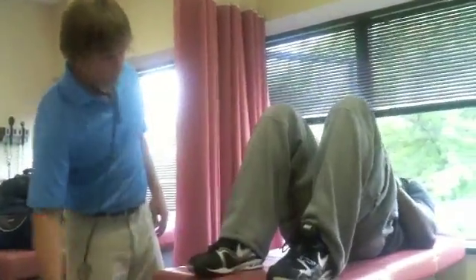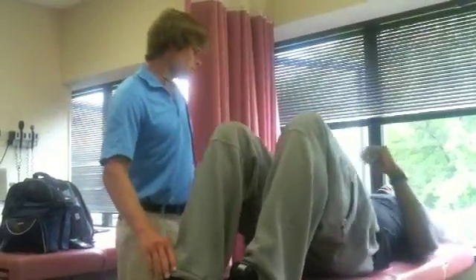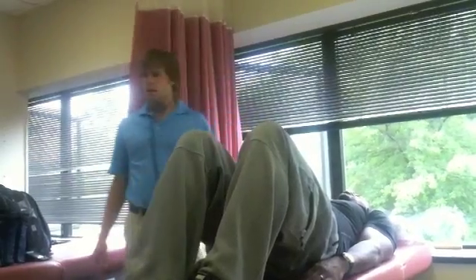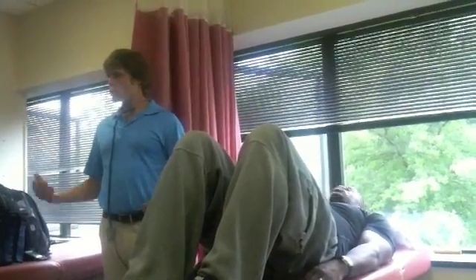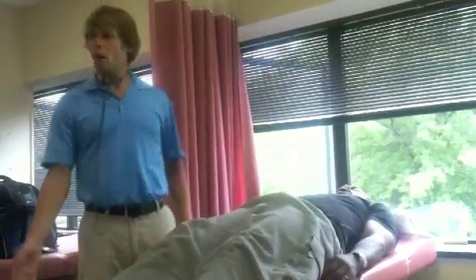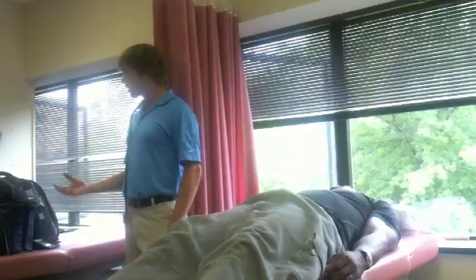I want you to go lay down — knees up, arms at your sides. This is called the dorsal recumbent position, and this is the normal position to do an abdominal assessment in. So you guys can see on the video, I'm going to show you later the proper way — and not the proper way — to do an abdominal assessment.